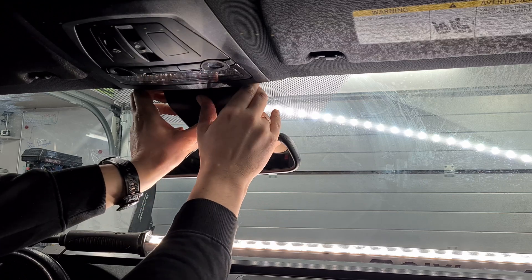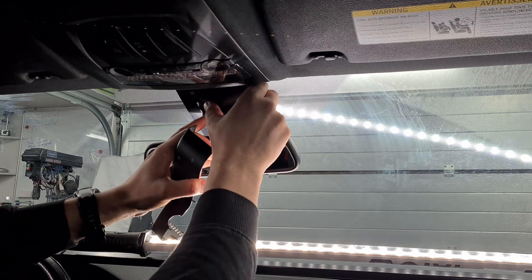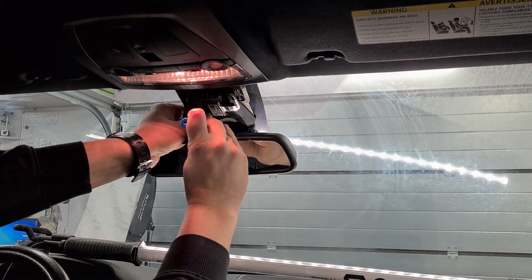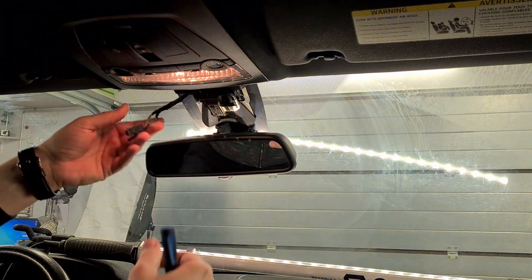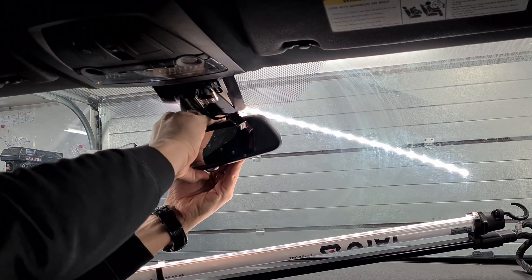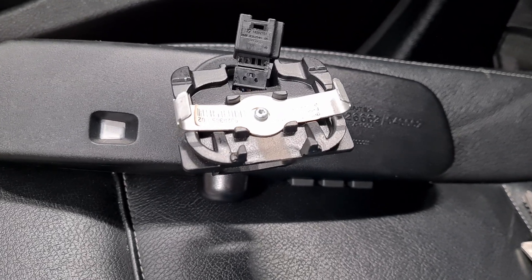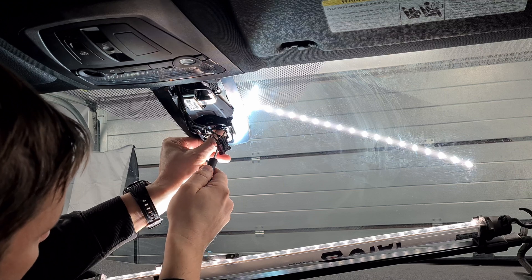Remove the plastic cover by pressing both of them in the middle. Unplug both connectors. Pull down the mirror. There are other versions which you have to rotate counterclockwise. Undo two tabs at the sides which hold the sensor.